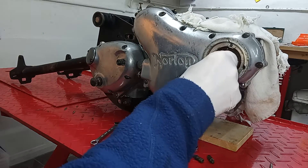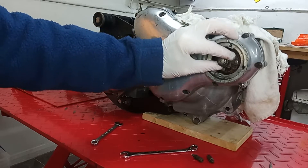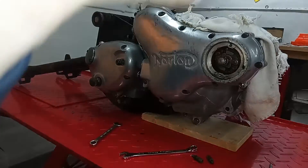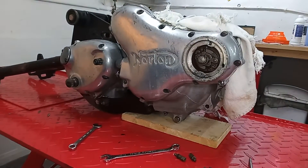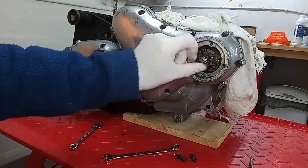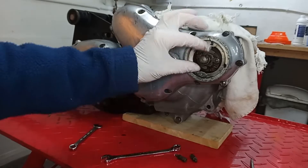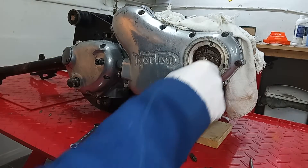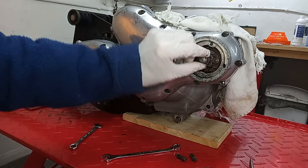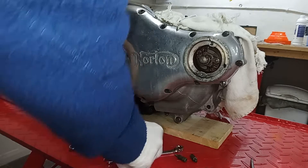We're now left with the advance and retard unit - that's a spring-loaded unit. What happens is as the speed increases, centrifugal force opens the springs and that opens the points, so it automatically advances the ignition timing as you go faster. We need to take that out, so we've got this central bolt to deal with.